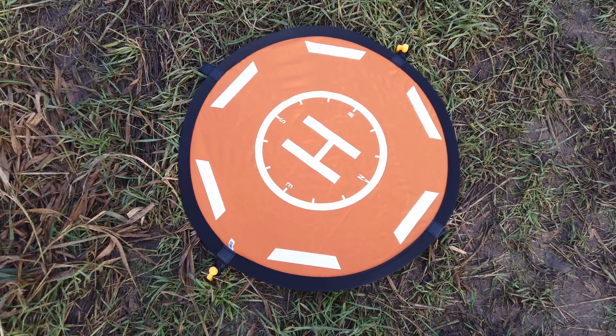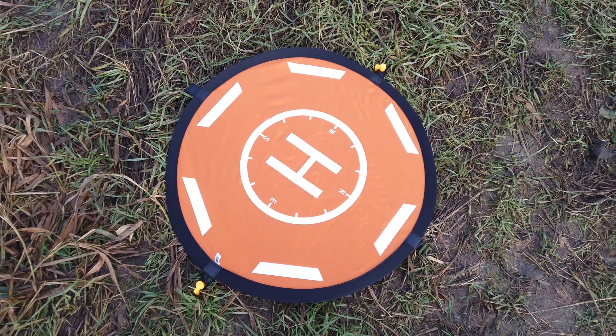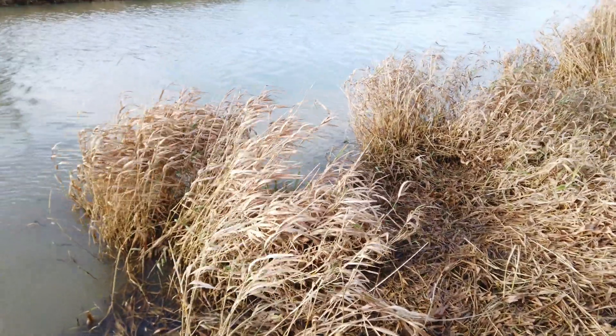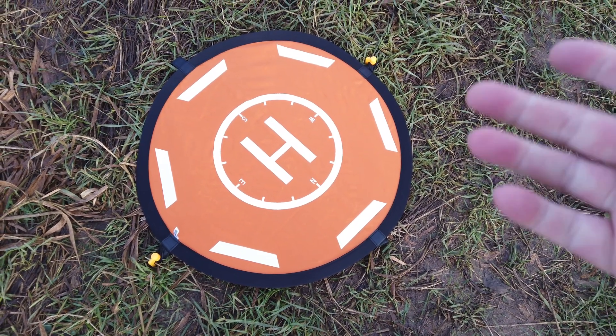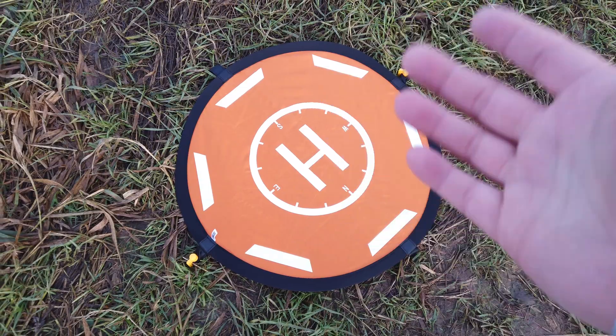Down to the StarRC landing pad — it's really really handy, especially in this sort of condition where I'm trying to fly from a wet soggy riverbank. I honestly think something like this is absolutely worthwhile getting. Most people do fly and land manually anyway, and it just gives you a safe spot to land. Interestingly, even though both drones didn't brilliantly land on the mat, the Mini 2 did do a slightly better job, especially on the second run where we updated the return-to-home manually.